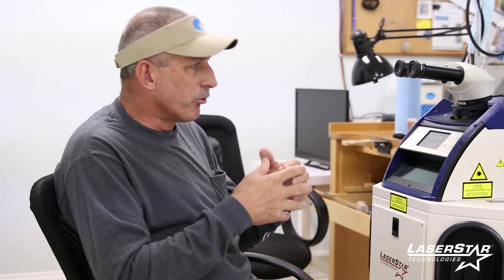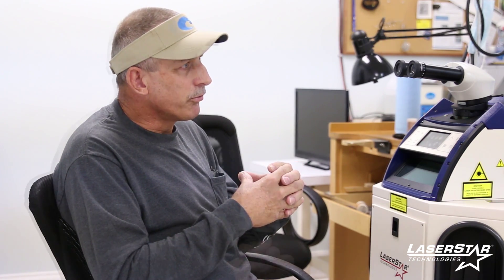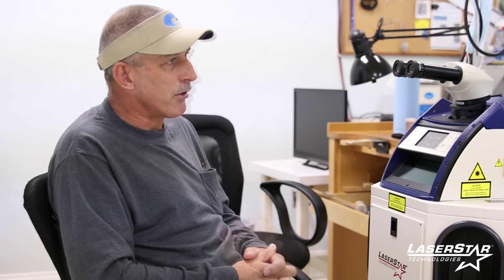My experience with LaserStar is that they have a very high level of customer satisfaction as their goal, and that is relayed in every experience we've had with LaserStar so far. I would recommend LaserStar lasers to any entry-level small business, large business — doesn't matter — to anyone who wants to take their technology a great leap forward. The training and the professional staff will be a benefit to anyone who owns their laser.